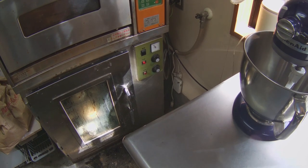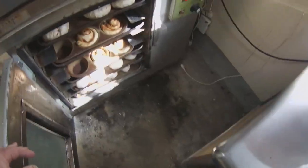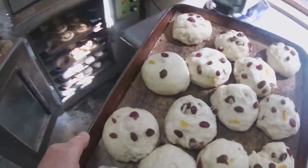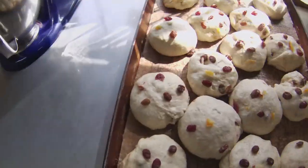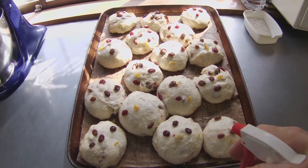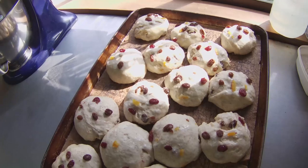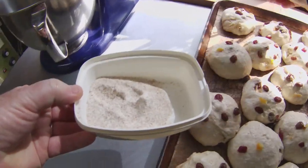After two hours in the proofer, it's time to take out the dough. As you can see, the dough has risen quite a bit. I'll set the tray on this counter and once again spray the dough with some water. Now I'll sprinkle some more whole wheat flour on each bun before I put the tray in the oven.